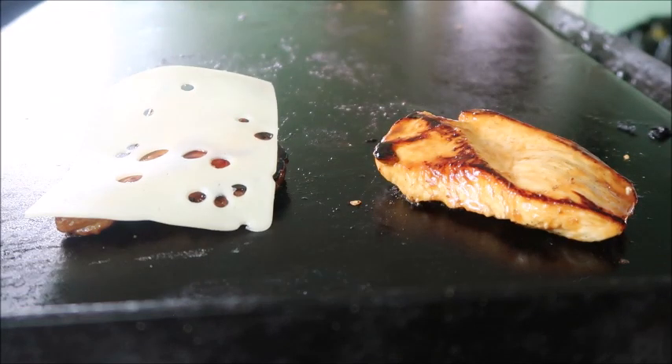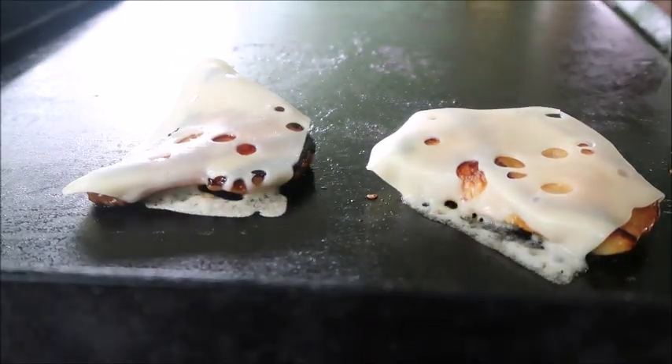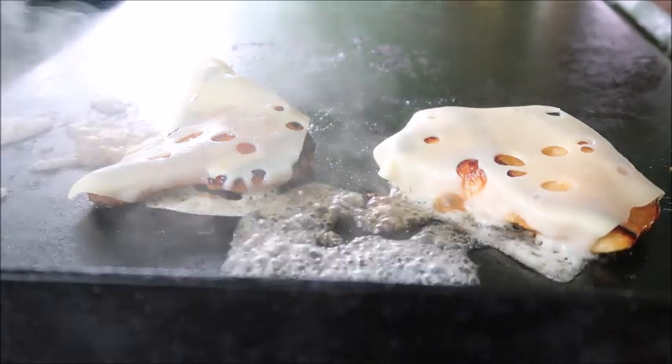Now we're going to add our Swiss cheese — you can use another kind if you don't care for Swiss. I'm just adding a little bit of water to create steam to help melt the cheese.